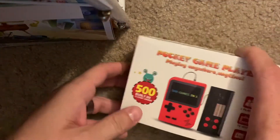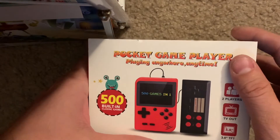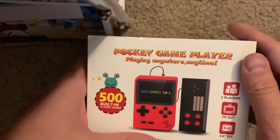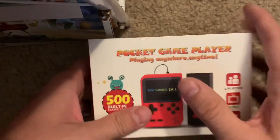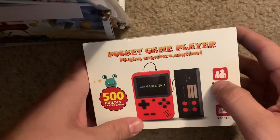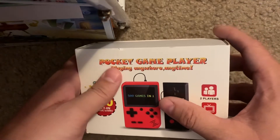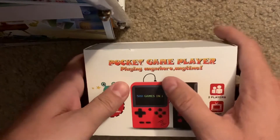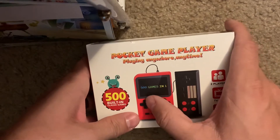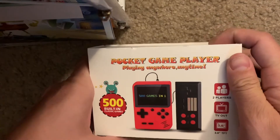Here's a quick unboxing of something very cheap but nonetheless pretty cool. There are so many different makes and models but all the same kind of form type for the most part. There's no real brand name — it's just called 'Pocket Game Player: Playing Anywhere, Anytime.' It has 500 games in one, which it does deliver on.